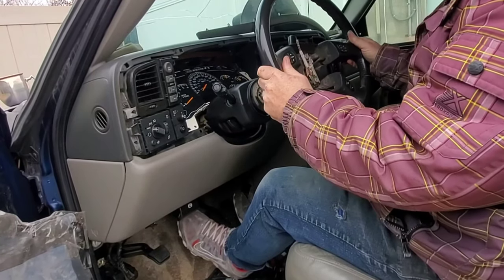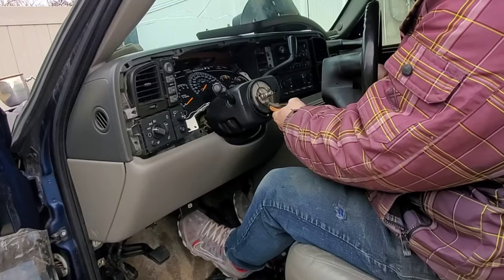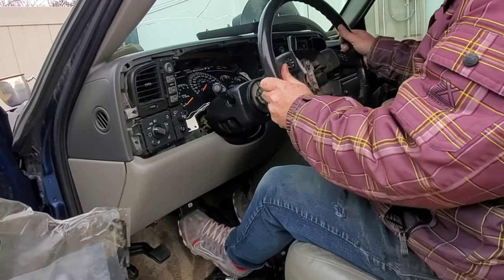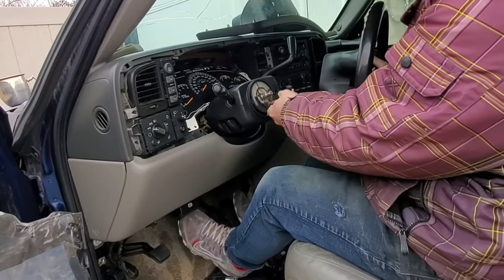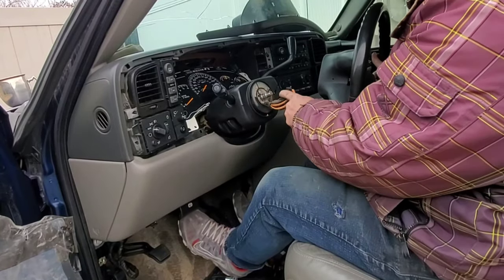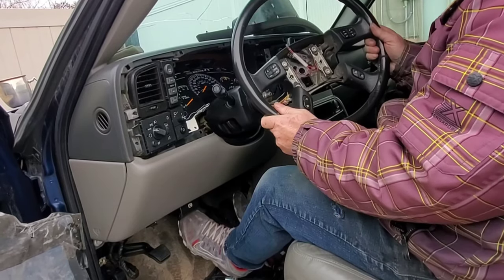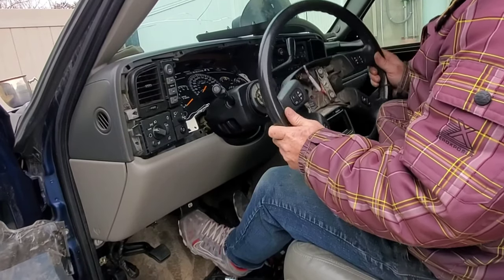It took a little finesse — you can see how that came off. That's why you need to undo those wires before. Usually you should keep the nut on, then you can kind of come back and you're not gonna yank wires out. But the wires are fine. I just wanted to show you how that went.